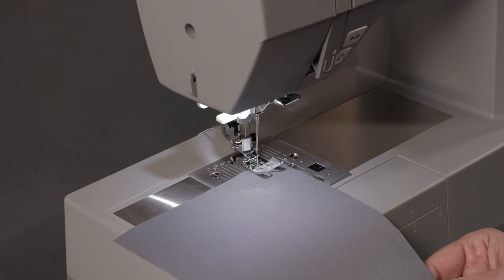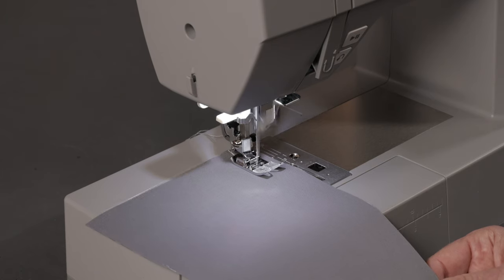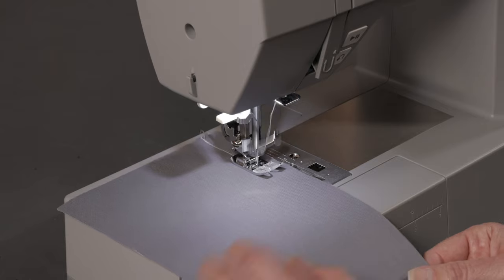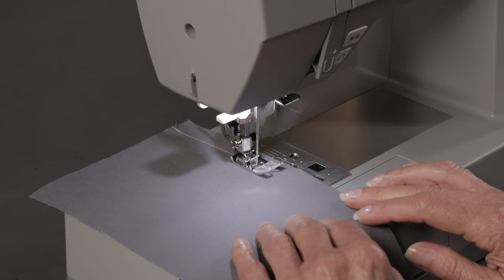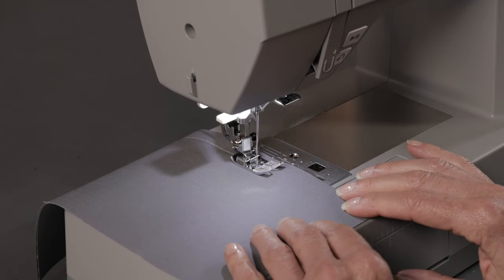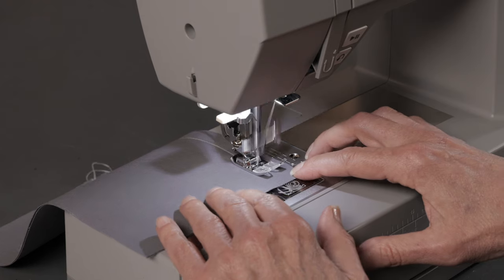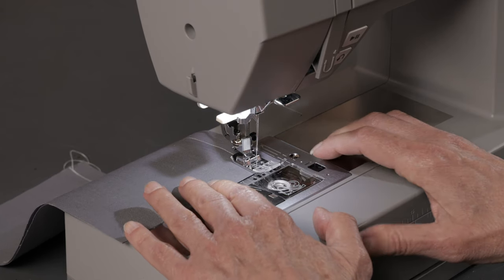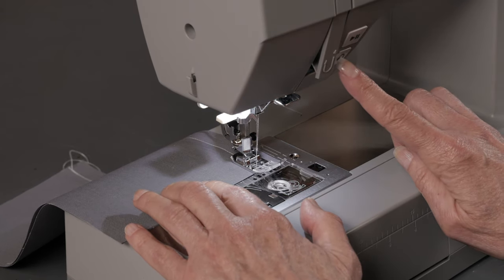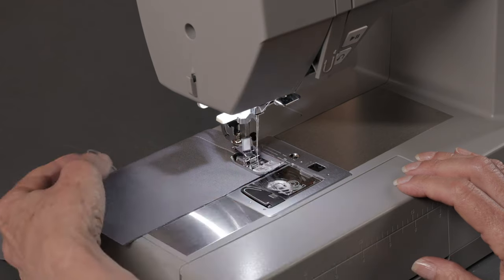Step on the foot control to sew forward again. Then press and hold the reverse button again to sew in reverse once more 2 or 3 stitches, and then sew forward again to finish.